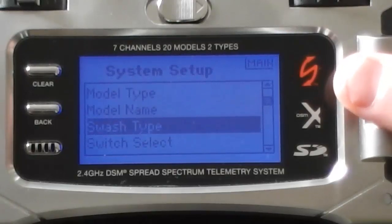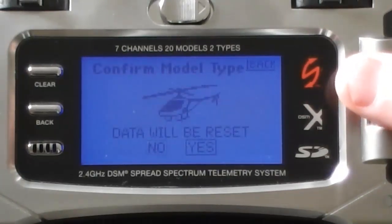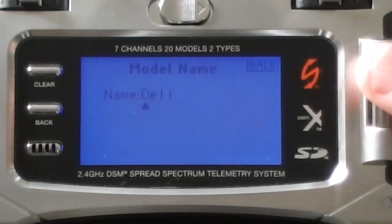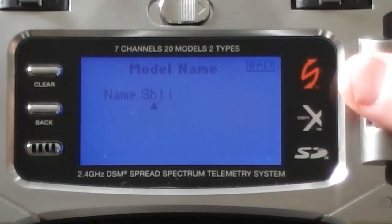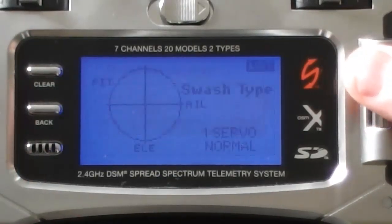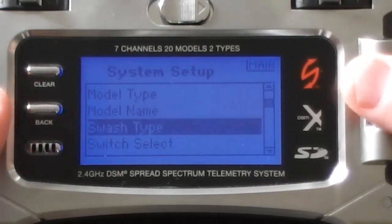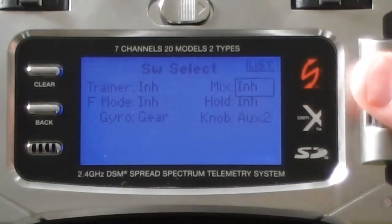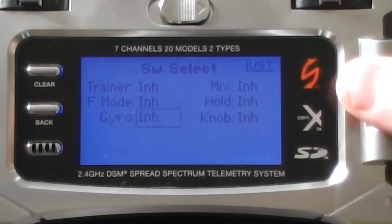Now we're going to go back up and reselect model type: helicopter, yes. Model name — I'll change it to 'sim' so we don't get disorientated. Then press back. Swash type: single servo. Back. Switch select. What we need to do here is remove all the setups on the knob, set them to inactive, inactive, and then reassign those to hold, gear, and flight mode to aux 2.